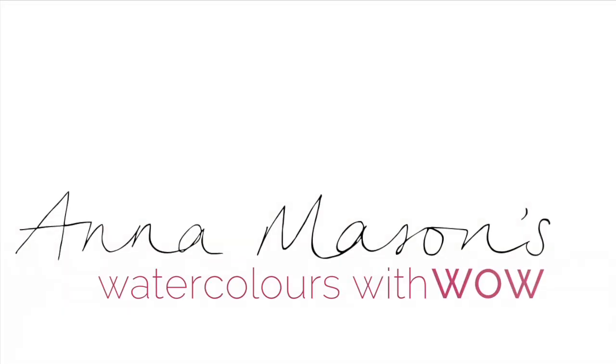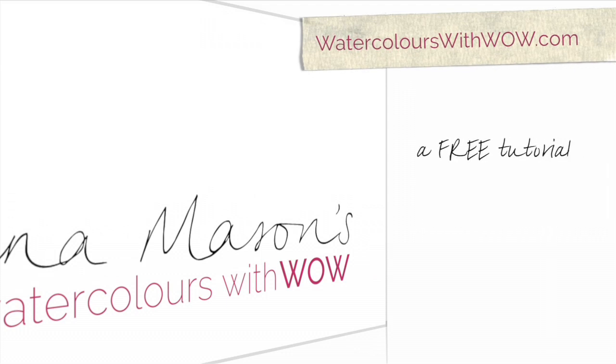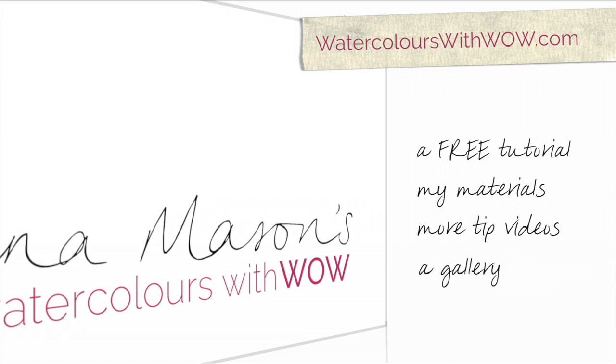If you've enjoyed this tip video please visit watercolourswithwow.com where you can sign up for a free step by step tutorial, check out the materials I recommend, view more tip videos, upload your own work to a gallery and lots more. Thanks for watching.